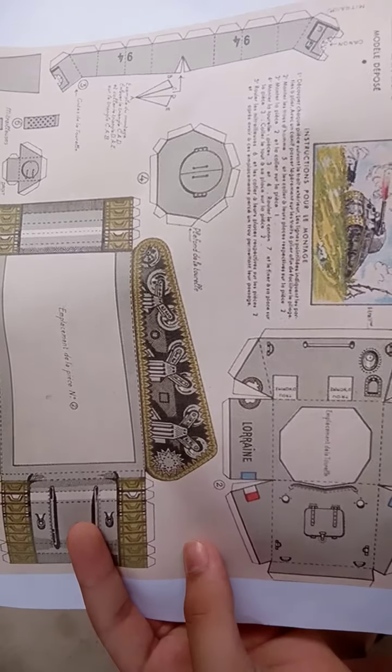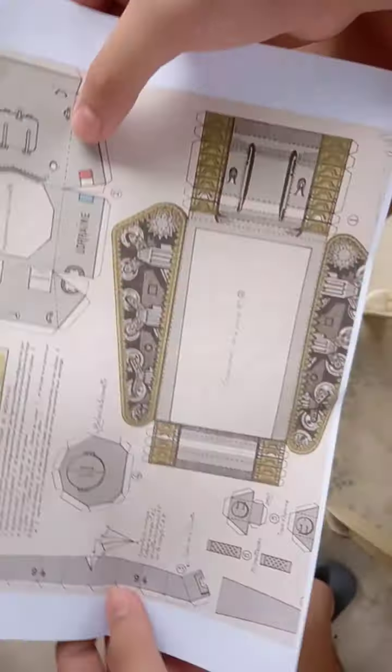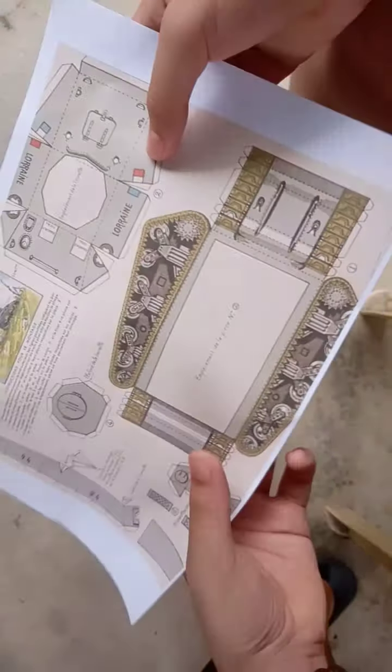So this is the layout I used — this is supposed to be the hull of the Sherman. Both of these: this is the bottom and this is the top. The reason behind the problem is the tracks — see, it's not supposed to look like that.